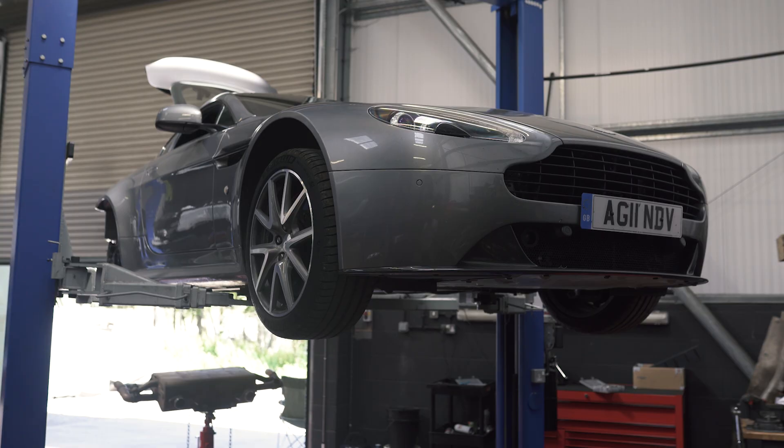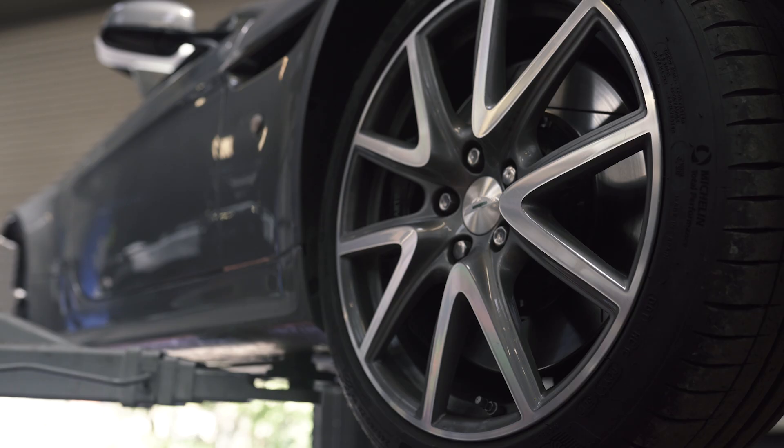We have a Vantage S, which was something of a historied car. It's one of the early cars that was done by Bamford Rose — the car that the development mods, or the mods that can be applied to a Vantage S suspension, clutch upgrade, and engine manifold upgrades, was done on. So one of the early Bamford Rose cars.